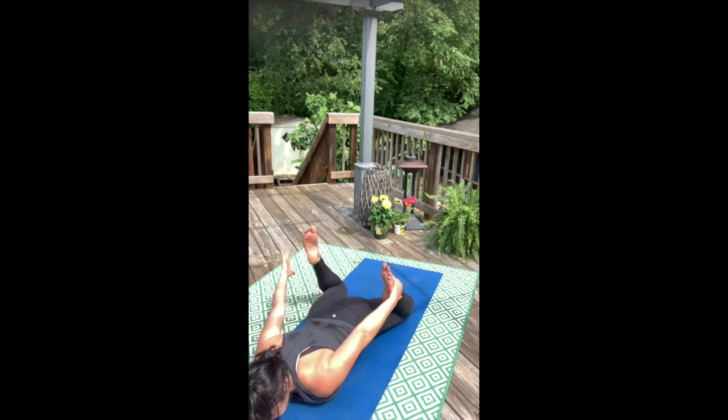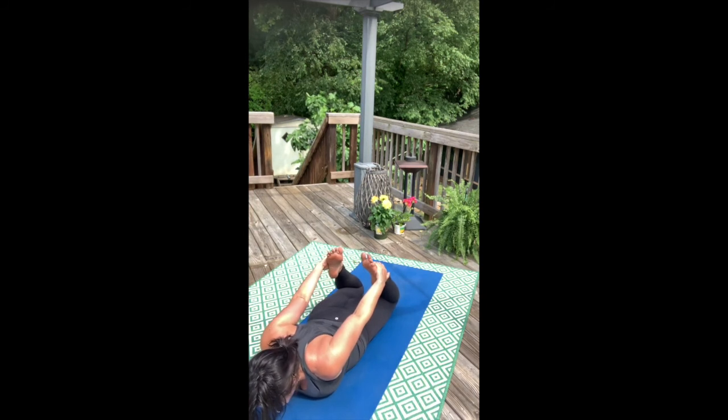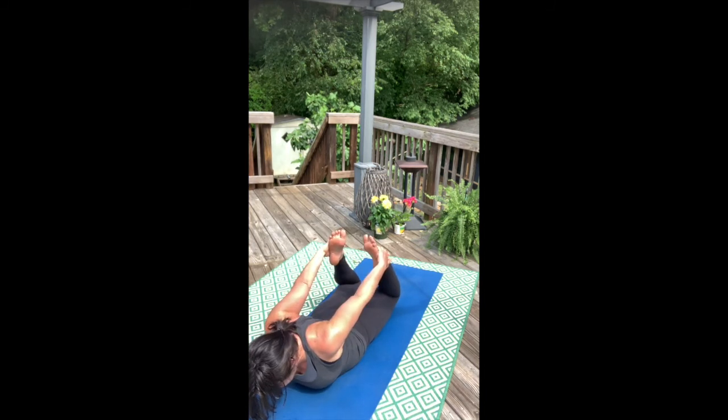Reach behind you — grab your feet inside or outside. You can draw the shoulder blades together, but think about inner spiraling the back shoulders towards the sky. Press the feet into the hands, draw and engage your inner line towards the middle, and then let the pressing of the hands float the chest for bow pose.